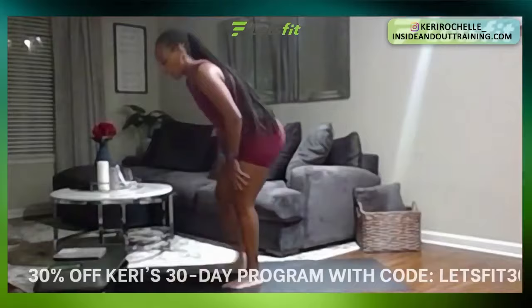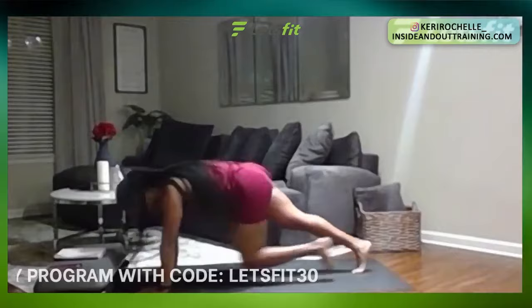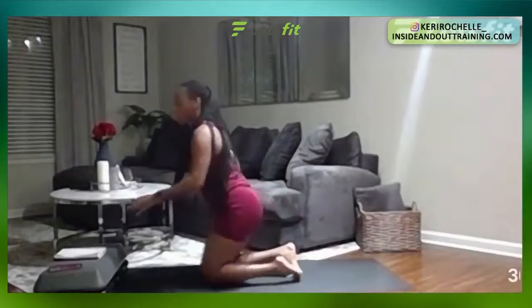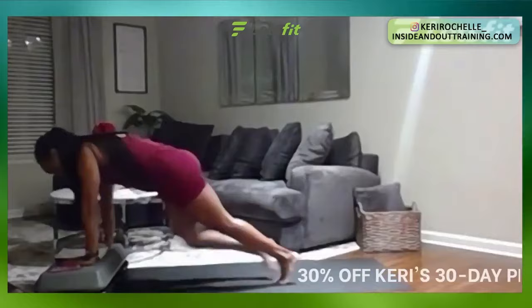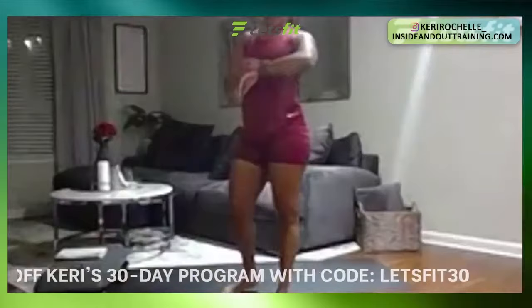Mountain climbers up next in 10 seconds. In seven, six, five, four, three, two, one — go ahead, push yourself up to that plank. Run that knee up into that chest. Great job. 30 seconds left, one foot at a time. Remember to make it a little bit easier if you need to, elevate those hands on the platform — chair, bench, stool — and run it up, just as effective. 15 seconds. Last 10, nine, eight, seven, six, five, four, three, two, one. Perfect.